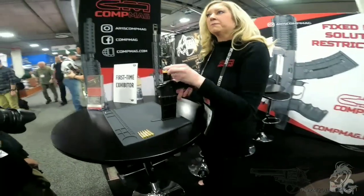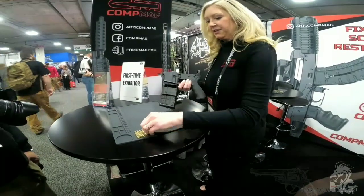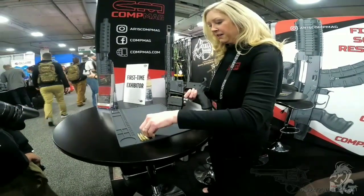So that gives you a fixed magazine. To load it, you pull it down, lock it forward, and load it up from the side here — so you're not having to break the action on your firearm to reload.